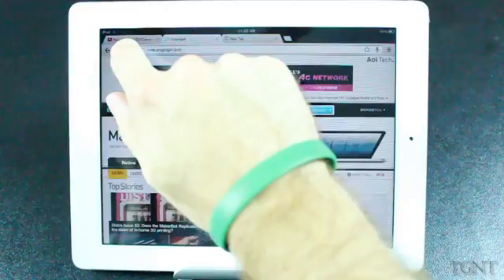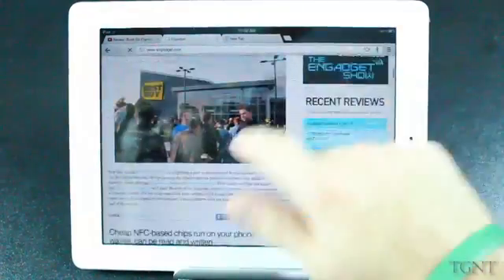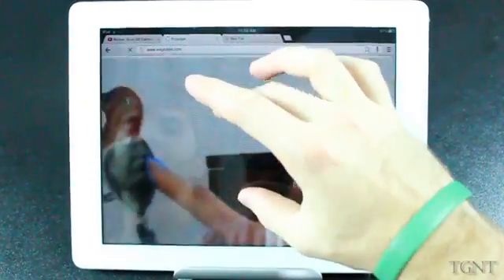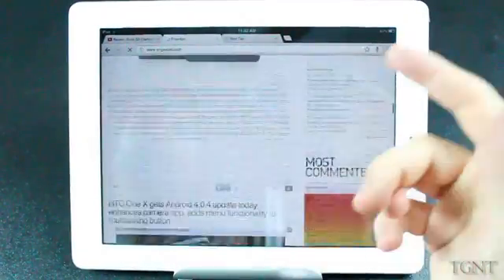The app itself I think is very fast. If we just refresh this Engadget page, you'll see how quick it loads. There's not really any lag — there's a little bit of lag when it's loading, but after it's loaded there's really not any at all. The pinch to zoom is really fast, fluid, there's hardly any lag there. So I think it works very well.